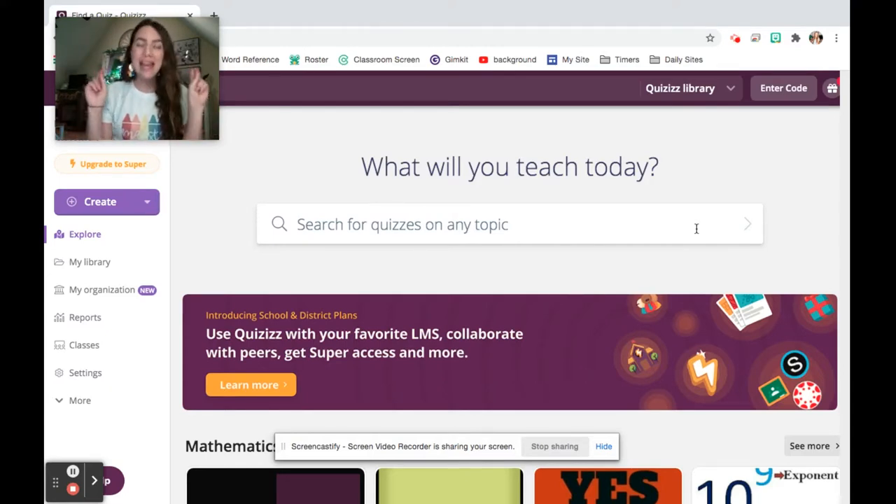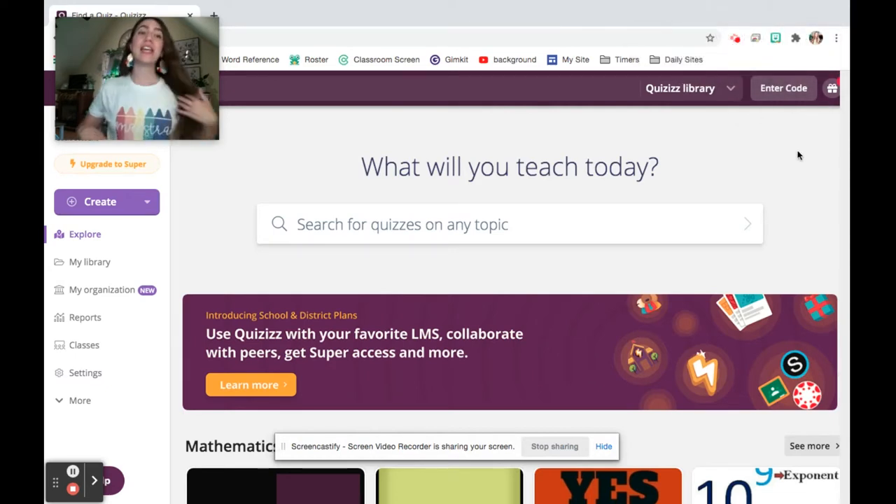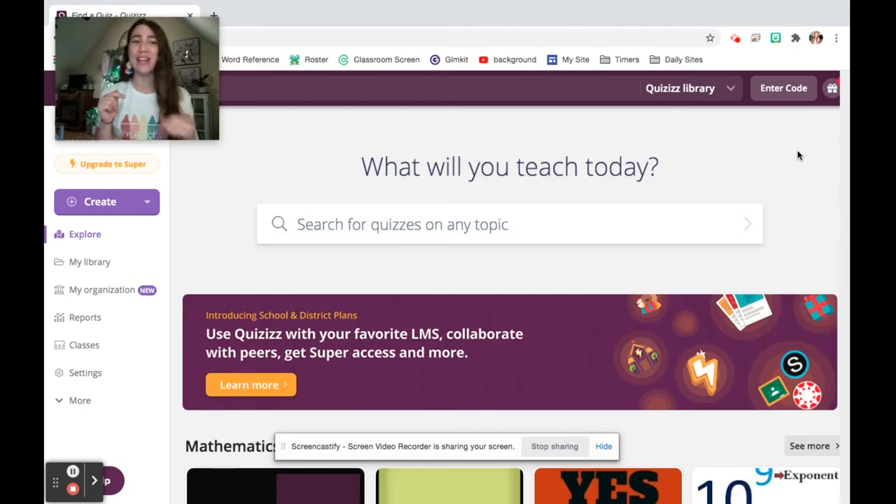Before we get started, one last thing — I just want to give a shout out to my shirt because I love it so much. I started a line of merch and I'm so excited about it. It could appeal to a lot of different teachers. If you're a Spanish teacher, this is definitely for you, but I'm slowly releasing other styles and languages — English, French, and more. Check it out at thatspanishteacher.com, my Instagram, or my TikTok.